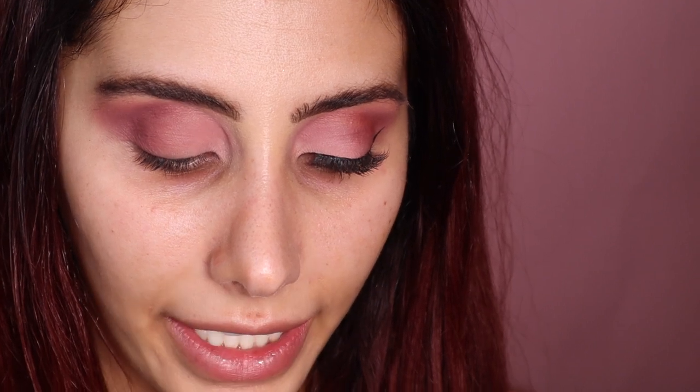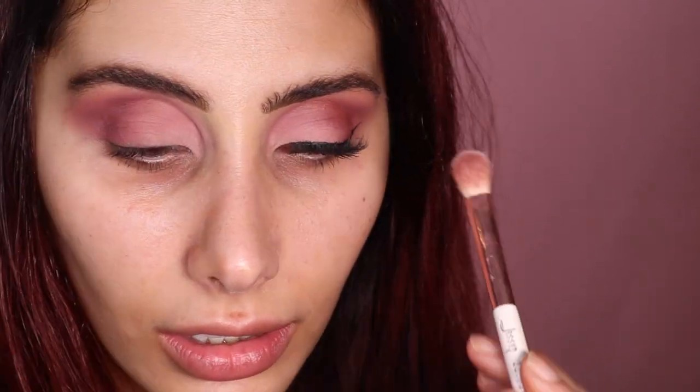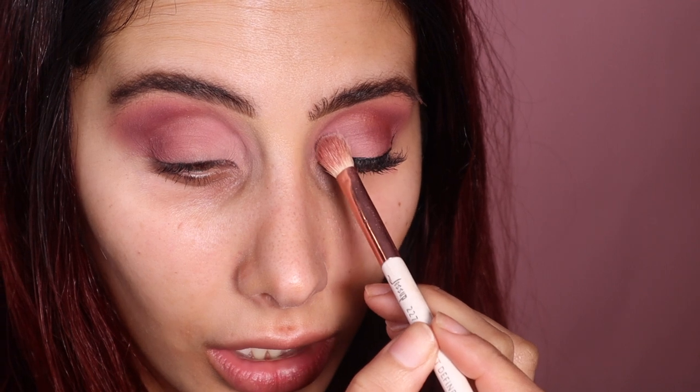Just to add a little bit of a pop to our eyes, I'm taking 'Bear,' which is just like a plain white shade, and I'm just popping that right there in the inner corner — not bringing it any higher.